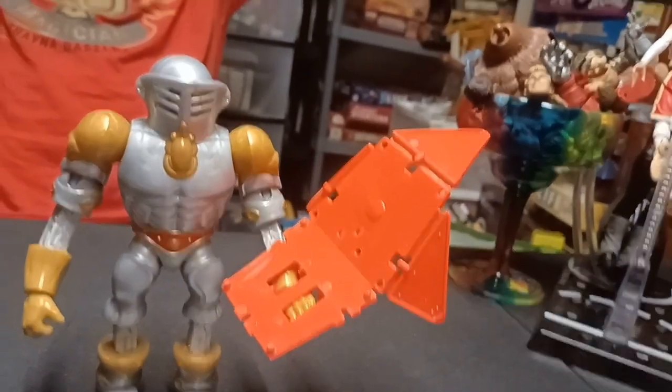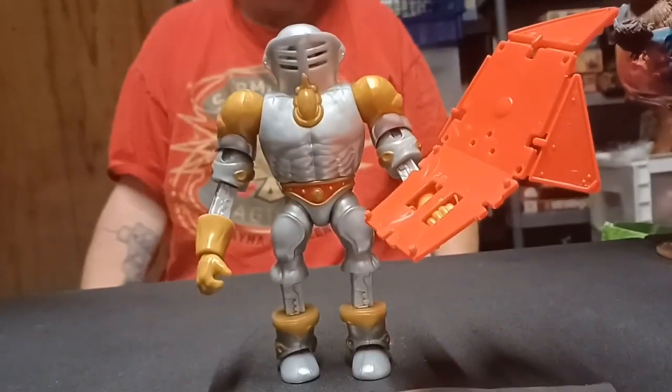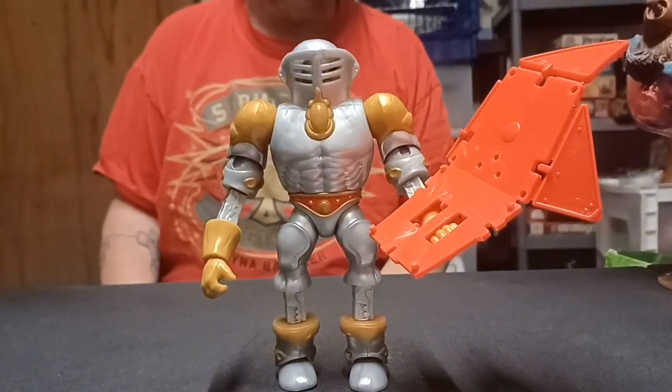Wonder if any of his other parts extend. He is a cool toy — I remember being all stoked when I got this one as a kid. I might have one somewhere, possibly in that dresser. He was cool back then, it was peak stupid-cool He-Man guy.